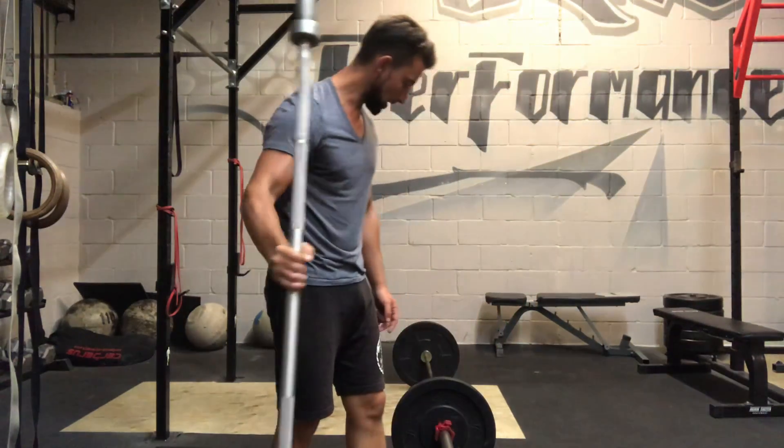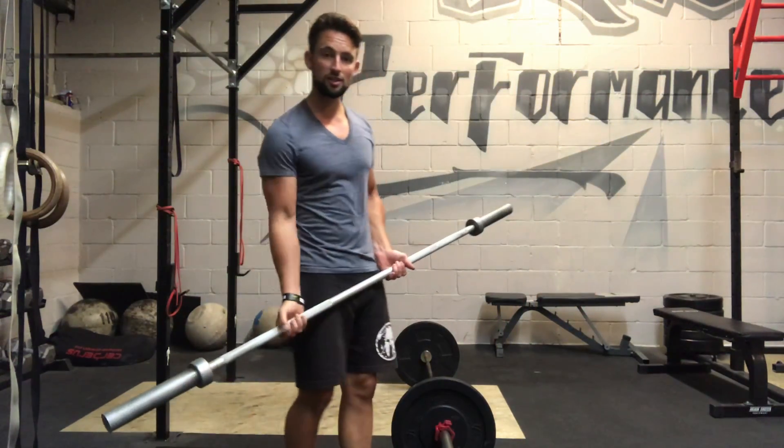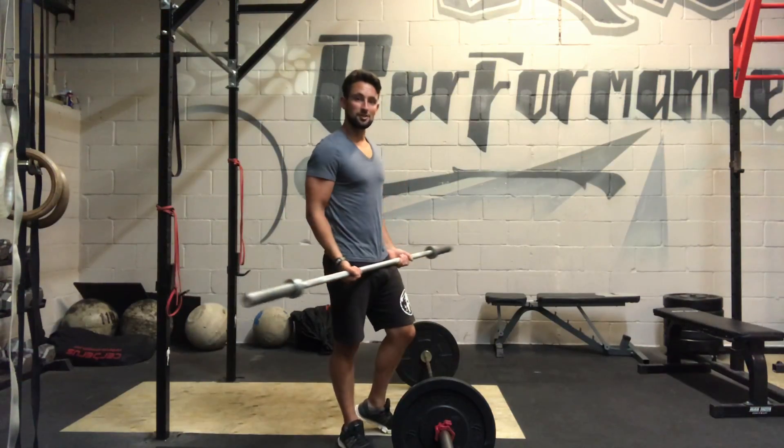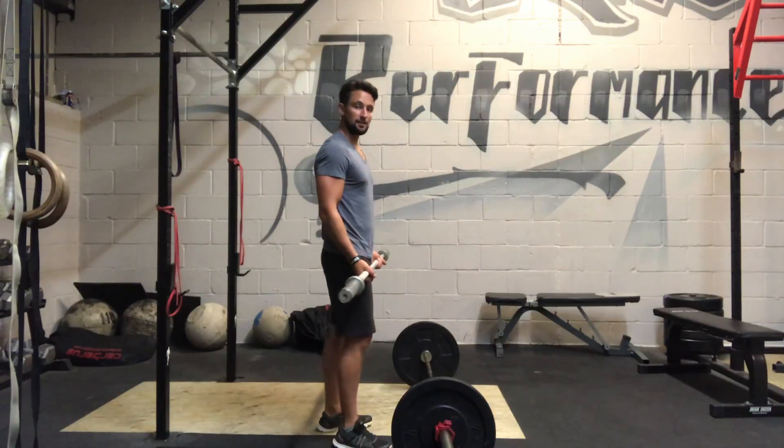Hey guys, I just wanted to go over the barbell bicep curl and what it should look like and what you should be looking out for. I'm going to start with an empty bar first so you can see the movement from the side, and then I'll do it with weight so you can see what that looks like.